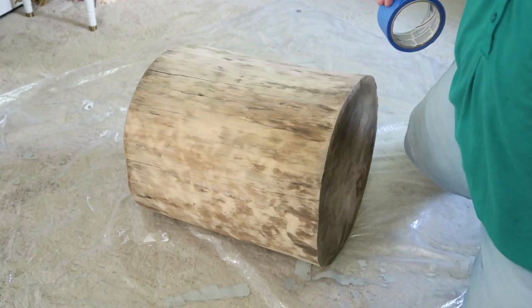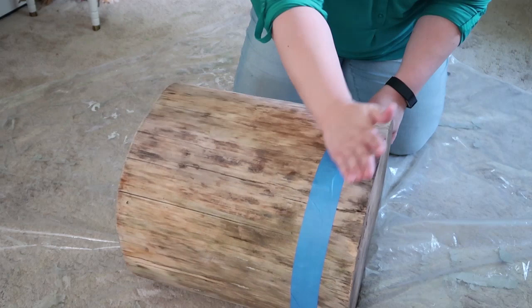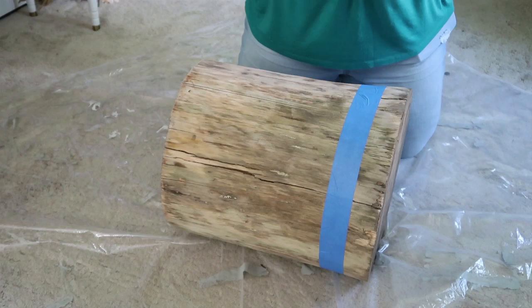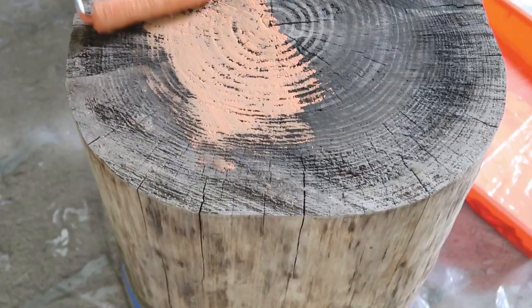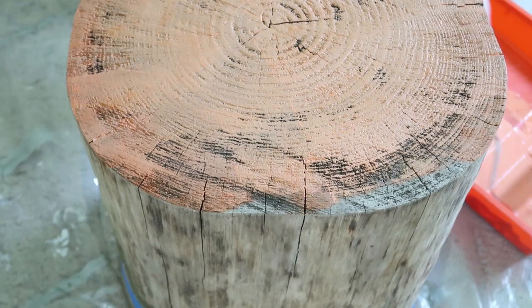I wanted to make sure I still showed some of the trunk because I love the idea of having raw wood on it and that rustic fall feeling. So I took some painter's tape and went around about four or five inches up from the bottom, just taped around the bottom of the trunk to allow the raw wood to still show and to get a nice clean line where the paint would move up to the top of the trunk. I wanted to make sure the color really popped, so I painted the trunk a couple of times, making sure the color was really saturated.